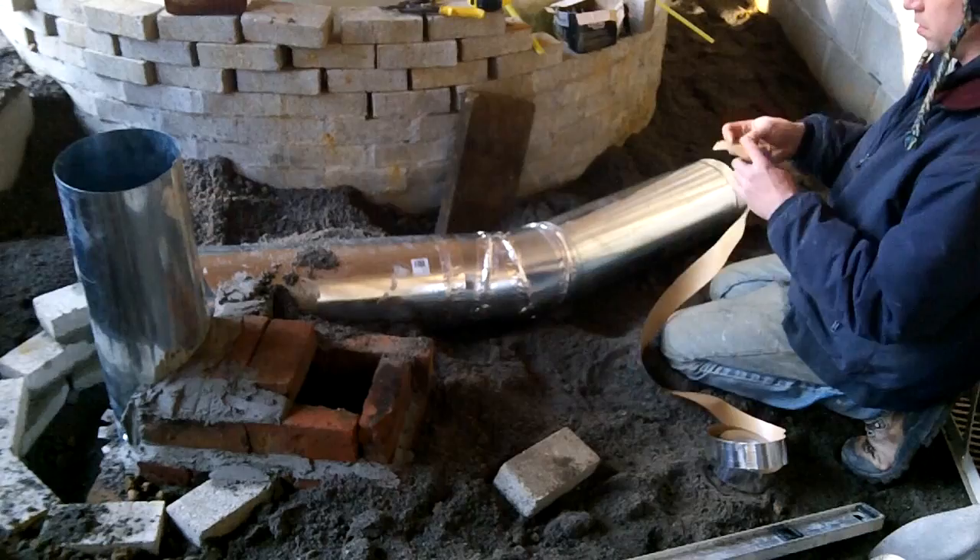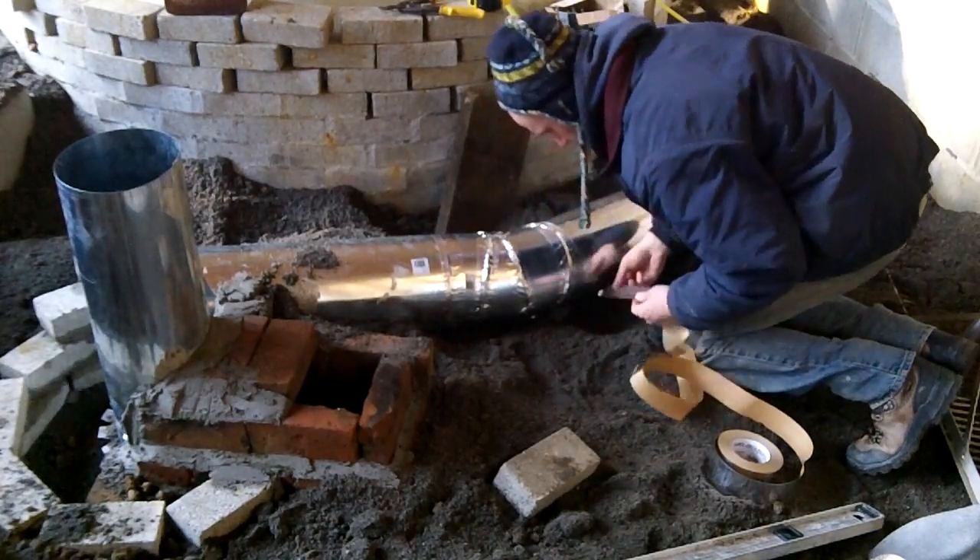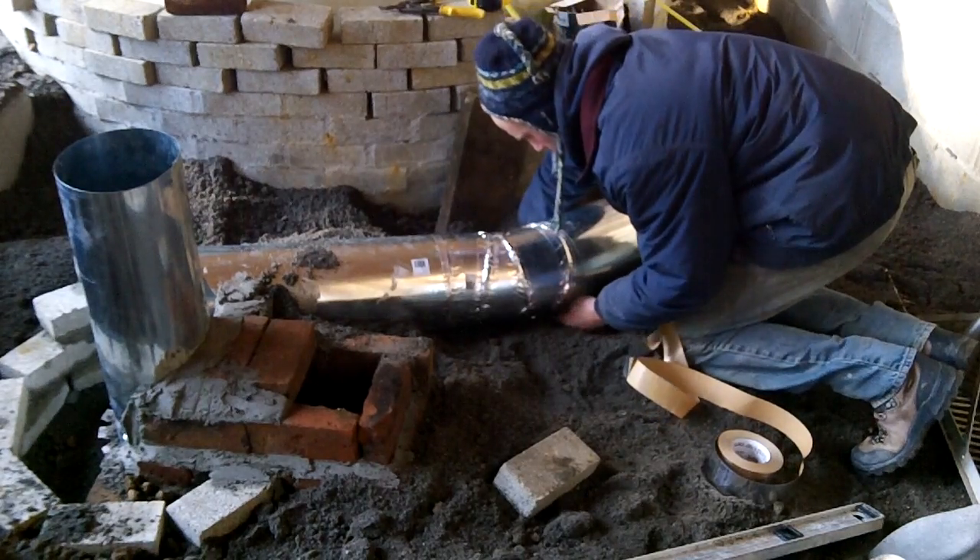All the joints are connected with mylar tape, but it is mostly to hold things together while I assemble the pieces. The adhesive will quickly burn off.